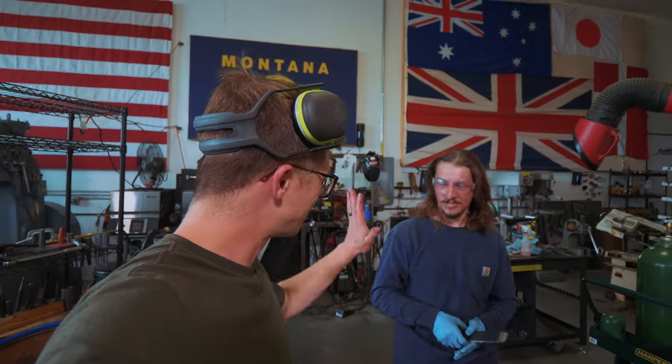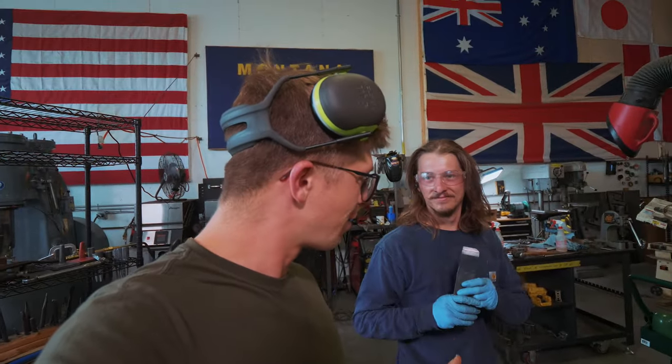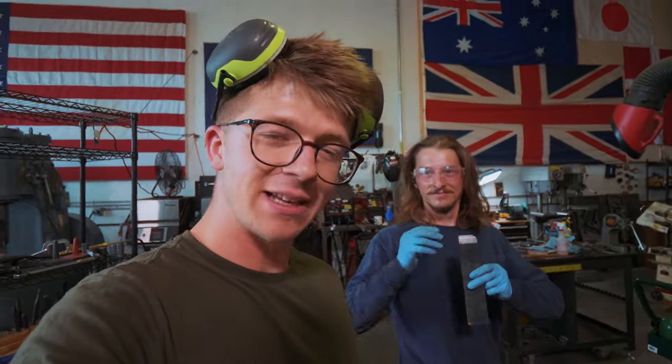Thank you so much for your help today, Sam — really appreciate it, lovely work on that. What do you guys think we should make out of this copper and Damascus steel? Let us know down below.